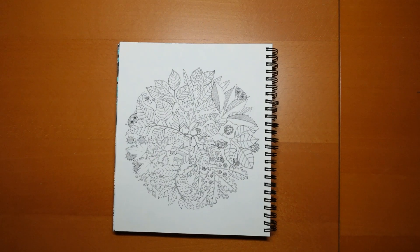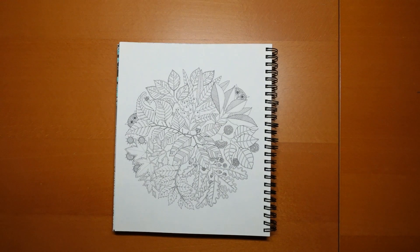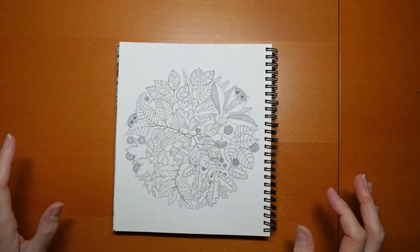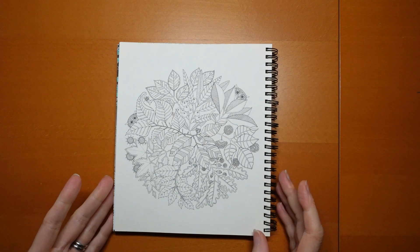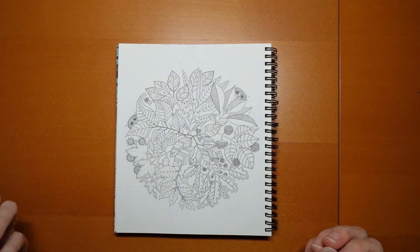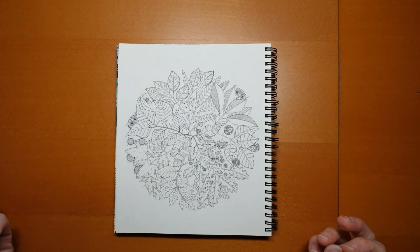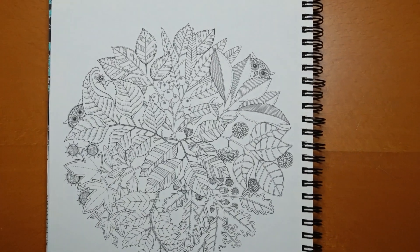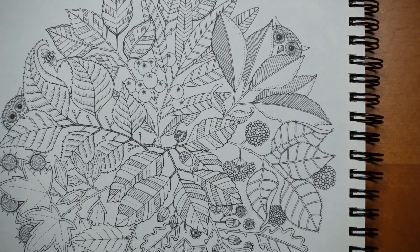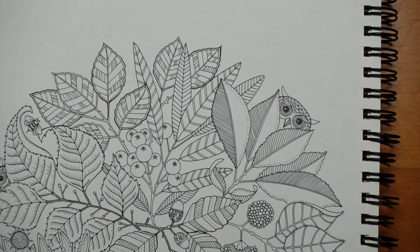Hi everyone and happy Monday, happy planner day. We have a really lovely picture today. Now I love this picture, I've coloured it a lot of times, had a lot of fun with it, done it in quite a few different ways, always very conventional colours — browns and greens and pink, reds, that sort of thing. I've got my Staedtler Ergosofts to use on this page, mainly because it is such a small, detailed page really.